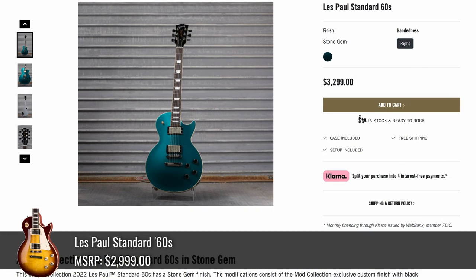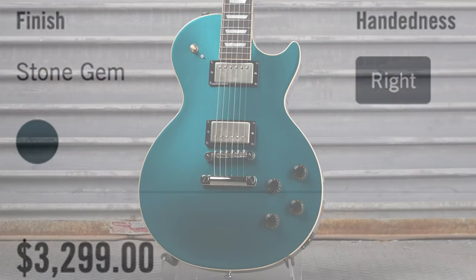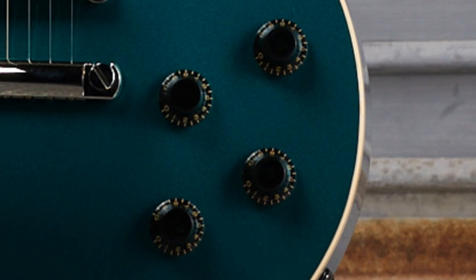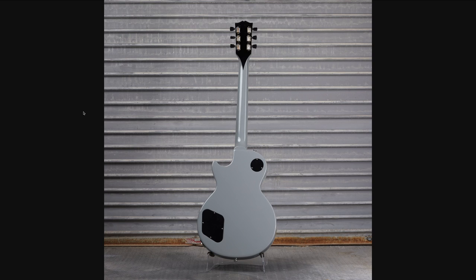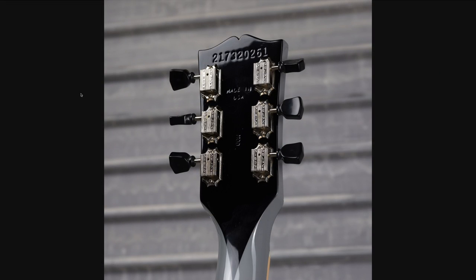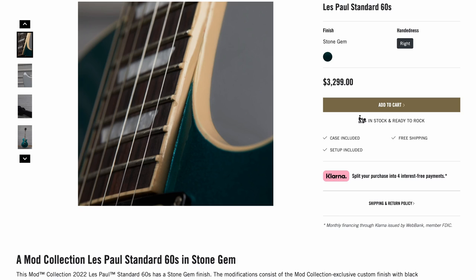Then they followed that up with a Standard 60s in Stone Gem at $3,300. Kind of looks like the Les Paul Modern finish, but a little bit darker. We don't have the poker chip. Looks like aged pickup covers and aged custom shop style knobs, but still nice and shiny hardware. But then the back was a real shocker — complete gloss gray. I would not expect this to be the back of this guitar. Black backplates pair very well with those tuner tips, and we get a black stinger. We did get a side profile shot, but I'm not sure if those colors jive or not — let me know your thoughts in the comments.